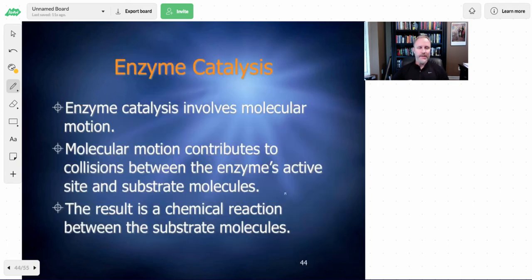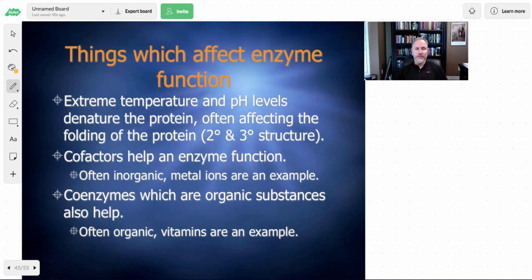Enzyme catalysis involves molecular motions. These reactants might be running into each other in various ways, but only certain orientations allow the chemical reaction to occur, so the reaction might occur very slowly on its own. What the enzyme does is speed up the reaction by taking the two reactants and putting them in the configuration needed to react. This molecular motion contributes to the enzyme's ability to do this — if we heat things up, we can make the reaction go a little bit quicker; if we cool it down, we slow it down.